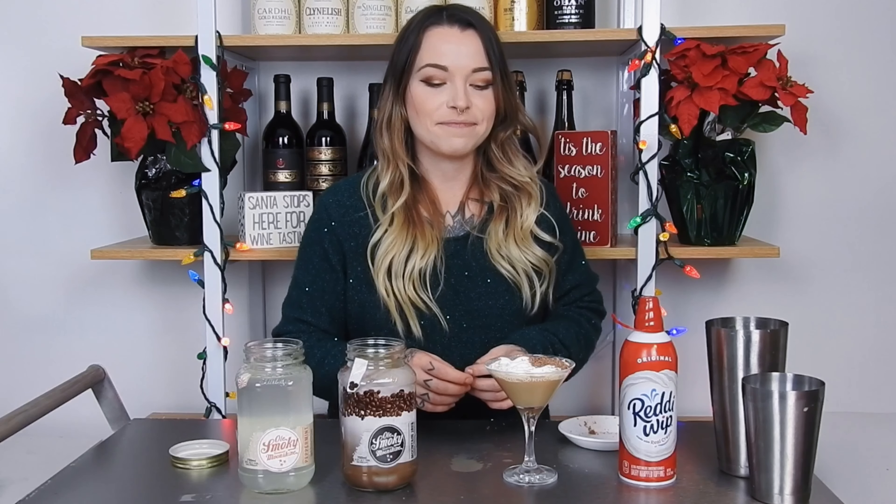That's some good stuff. It tastes just like a peppermint mocha latte. That's pretty good — you should try it.